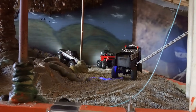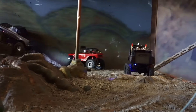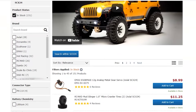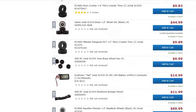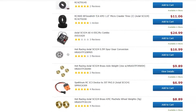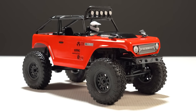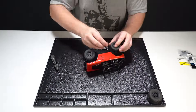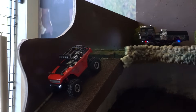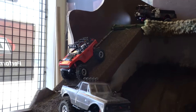This is Upgrades and Accessories Part 2 for the Axial SCX24. Today we're covering new items released in the past year to help the SCX24 drive better, look better and last longer. While we check out these parts, we'll also be installing some of our favorites on our brand new deadbolt so you can see how they look installed. We've got a lot of road to cover, so let's do it.